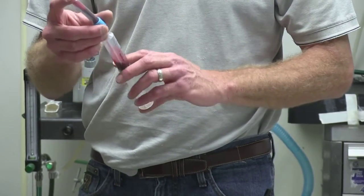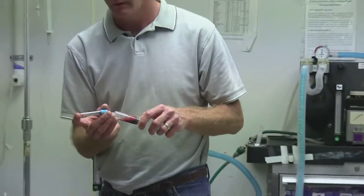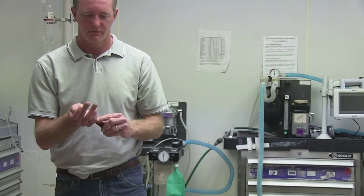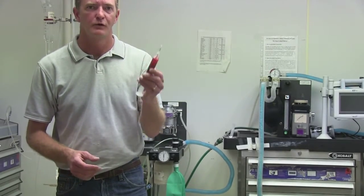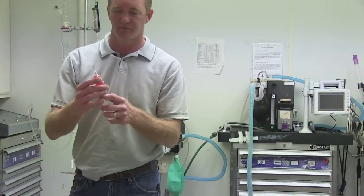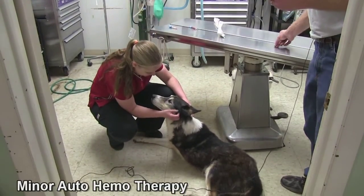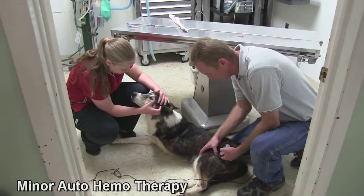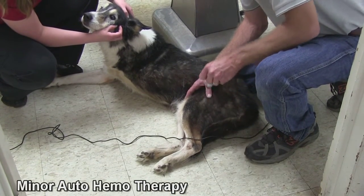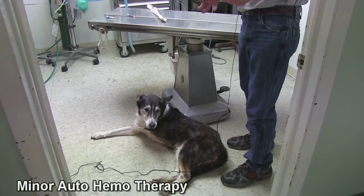Minor auto-hemotherapy is similar to major auto-hemotherapy except it uses a smaller amount of blood — 1 to 2 cc's. You take that blood infused with ozone, get your blood-and-ozone mixture in a syringe, hook it to a needle, and inject it intramuscularly. Depending on where you want to stimulate an immune response or where you want ozone absorbed into the tissue, you'll do it that way.